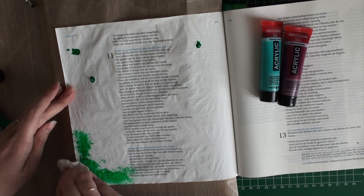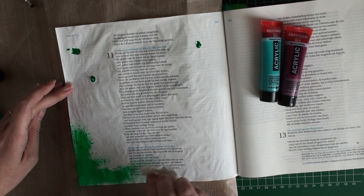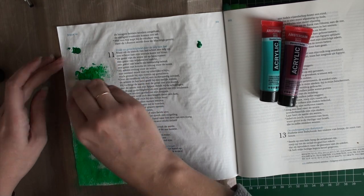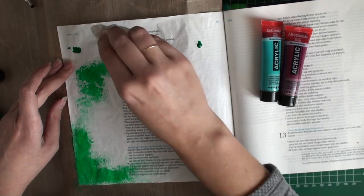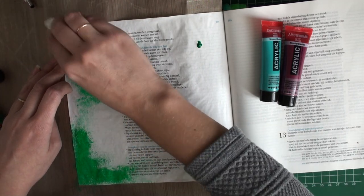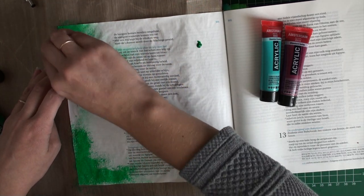I'm just adding a little bit of acrylic paint to a paper towel and then adding a couple of dots of it to the page, and then blending it out with the paper towel. It's a pretty easy way to add some color to your page, and because it's a really thin layer you're adding, it doesn't take a really long time to dry.